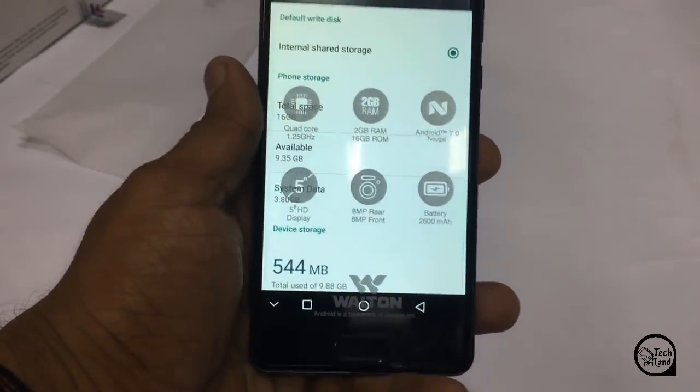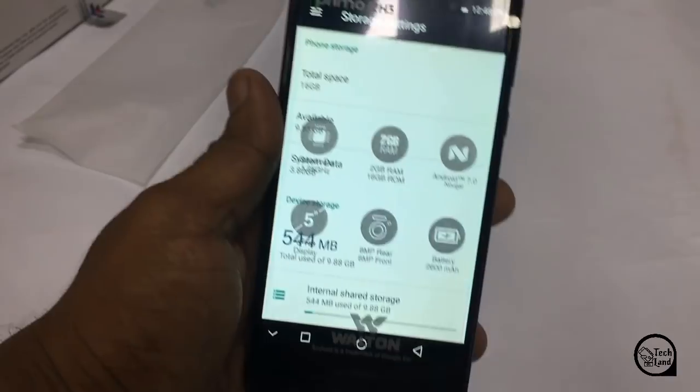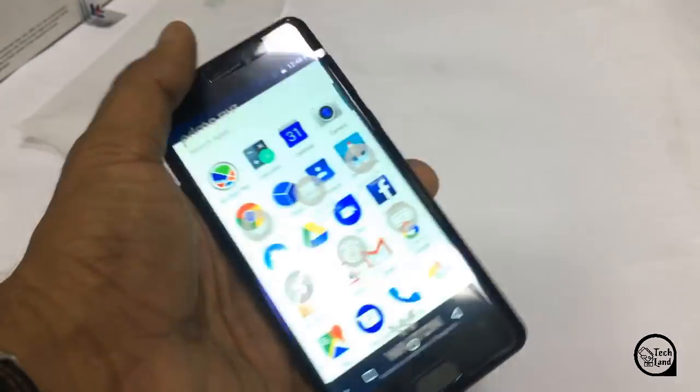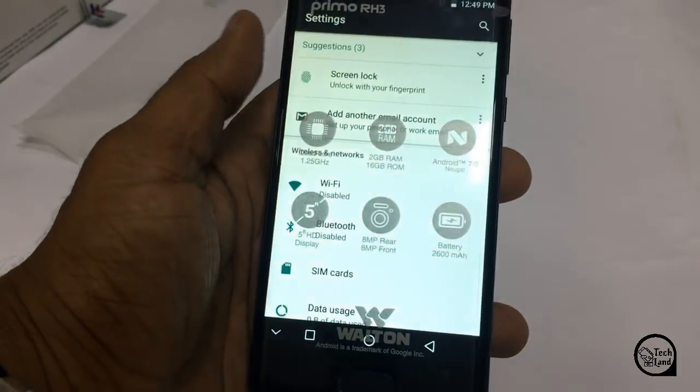This is the 4G standard and 5G standard support.